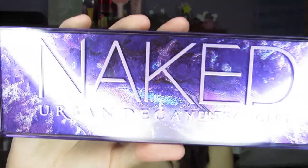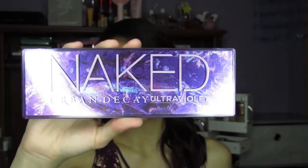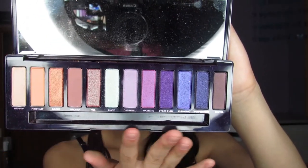This is the newest palette from Urban Decay. It is the Ultra Violet Palette, and as you can tell from the package, it is a purple-themed palette. I want to show you guys the outside — it looks so beautiful, I absolutely love the outside packaging. And looking at the inside, I am absolutely in love with the color theme.